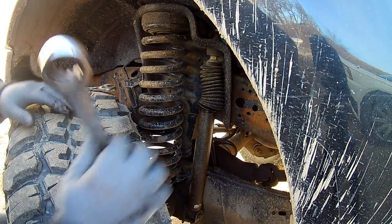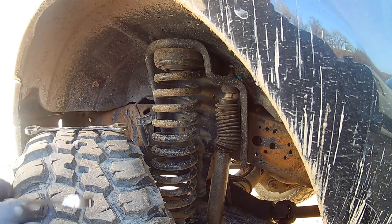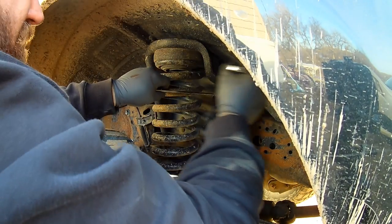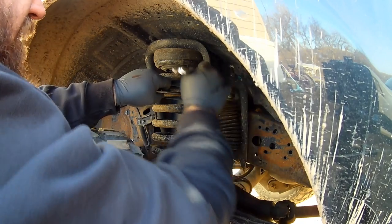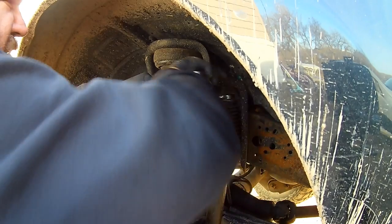Got my tools. This top one here on the very top of the shock is either 19 or three-quarter — my three-quarter fits on there because I don't have a 19. The bottom here is 13/16s. We'll try to get this thing broke loose. Not too bad — it's always nice to put some penetrating oil on there, but I didn't. It'll sure be nice once these things are changed out. Should ride a whole lot different — right now you hit any kind of bump and it just bottoms right out.